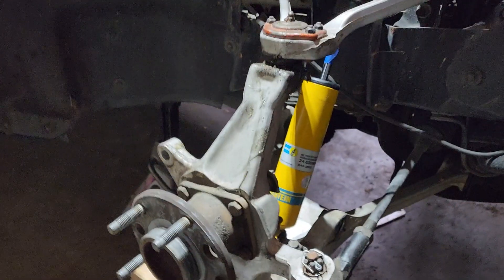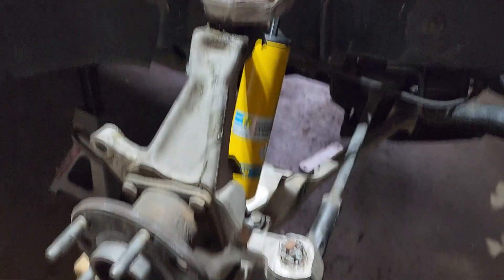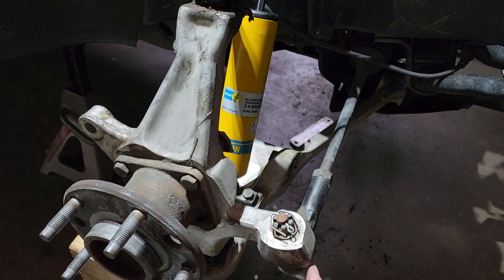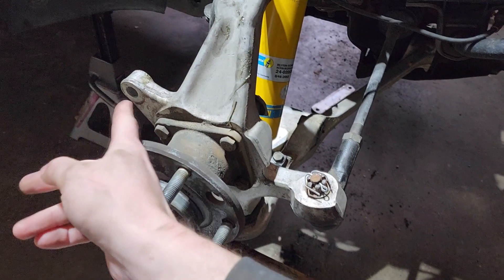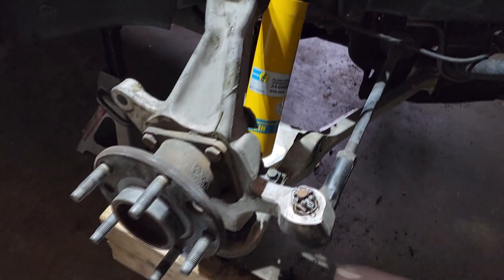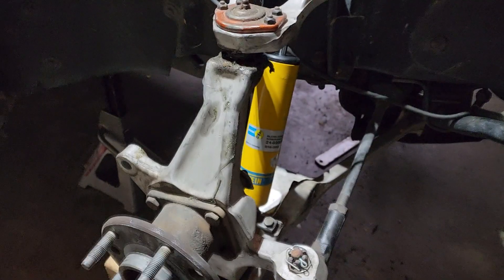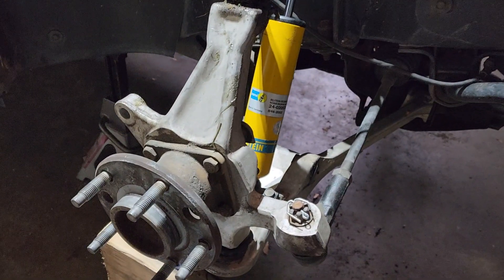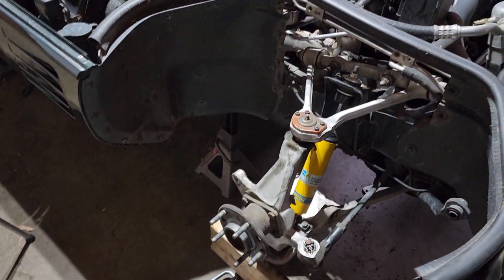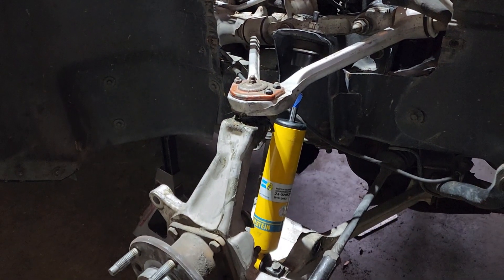Before I jack up the arm, I want to make sure I'm being at least a little bit accurate. I don't have the wheel on, so I don't have a wheel centerline, but it's going to be somewhere in this area. I'm going to measure starting distances from the brake caliper mount and the toe arm mount down to the floor. Then I'll jack the shock up to where that blue painter's tape is, remeasure those same points, and use the difference to compare with how far the shock moved.